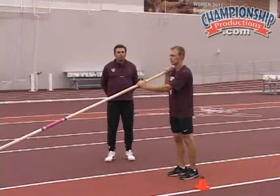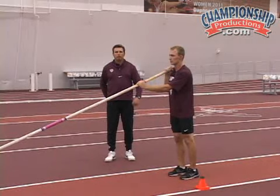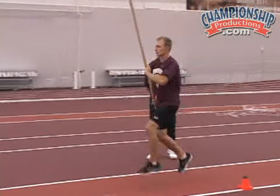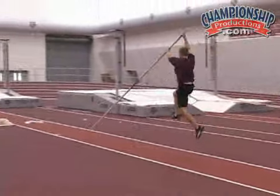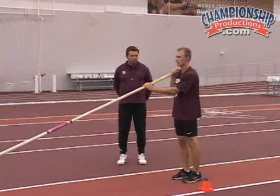Alright, our next progression is to keep with that larger displacement, but now he's going to go ahead and lower and plant the pull. And then next he's going to allow himself to pick up the speed.